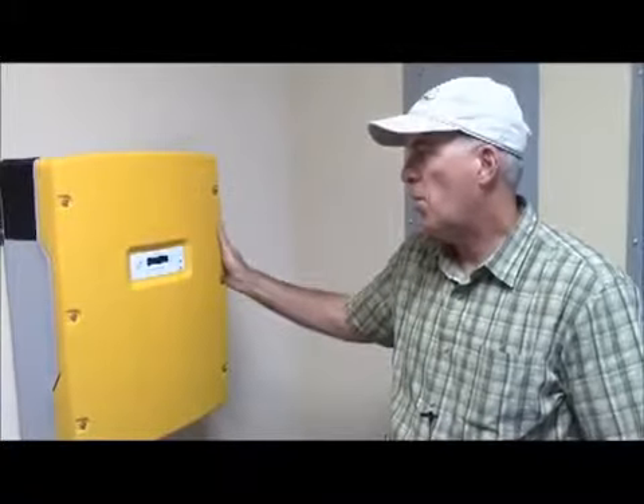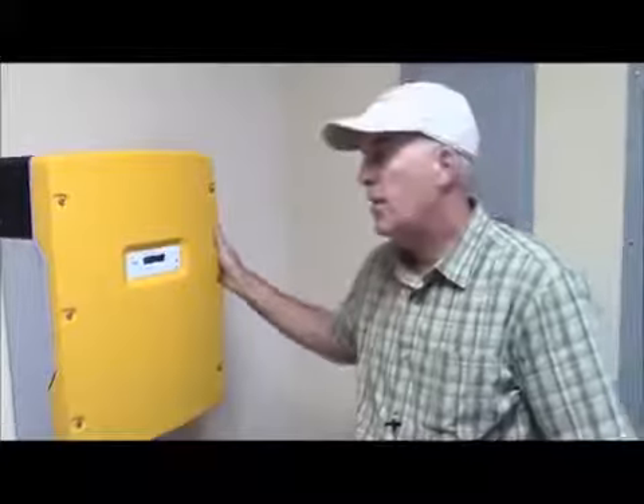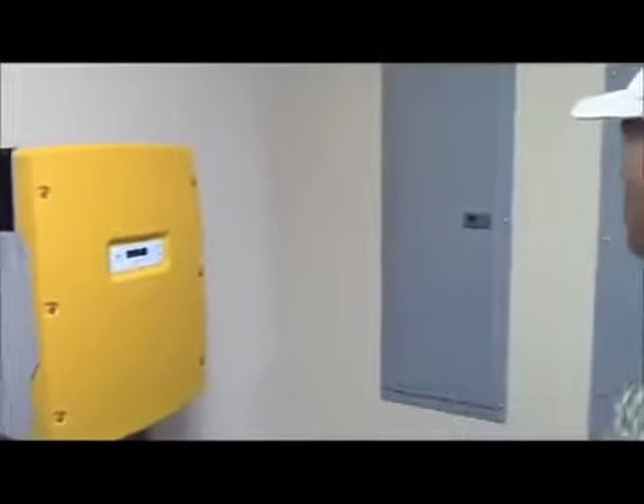A very simple install from the standpoint of a solar array — you really don't see much other than the panels on the roof, the inverter here, and then we've got everything tied in, and you see the electric panels behind us.